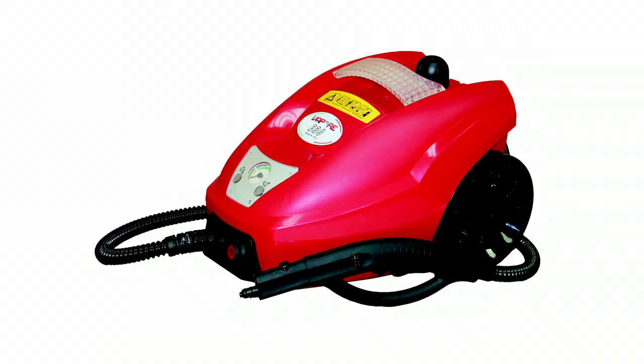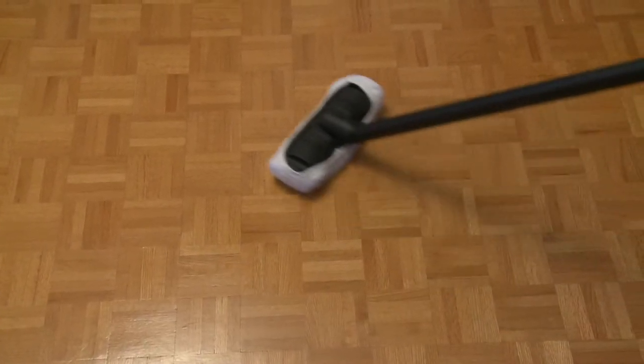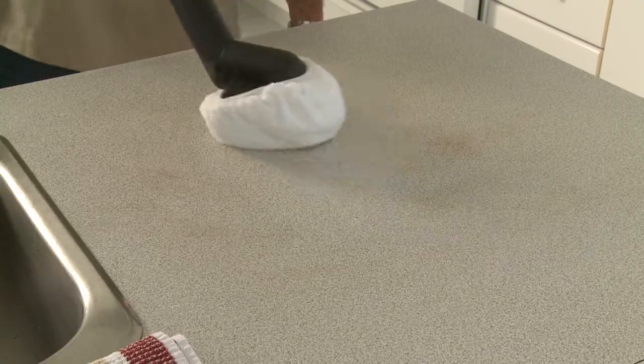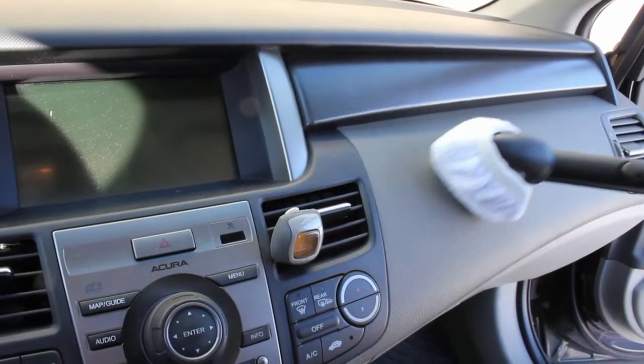The hose of the Vapore D30 is not detachable. The accessories included with the Vapore D30 are large brushes for all surfaces — for example, floors, walls and ceilings — and a triangular brush for smaller surfaces such as countertops, shower, bath, mattresses, upholstery, coats or jackets, car interior and much more.